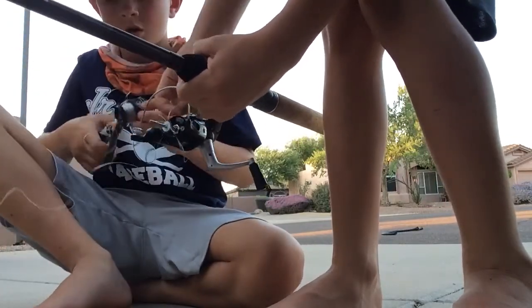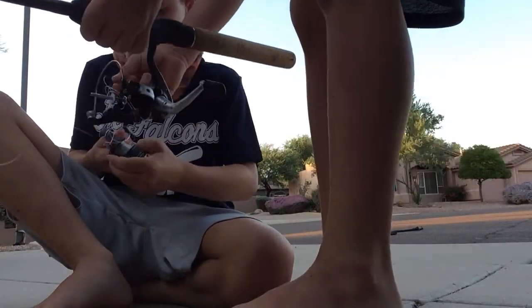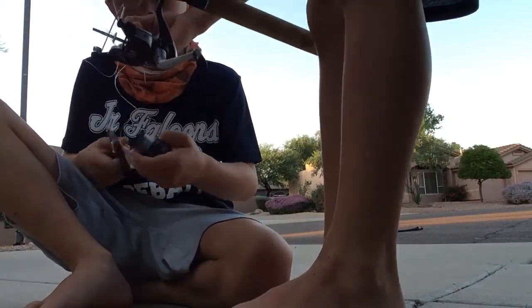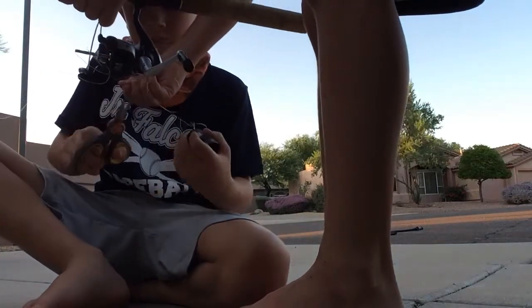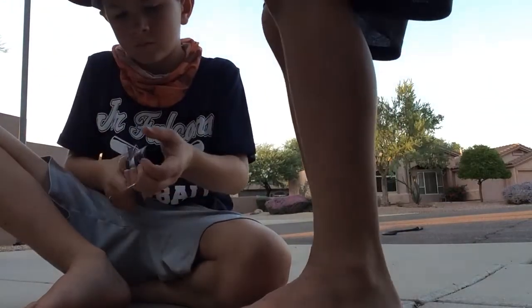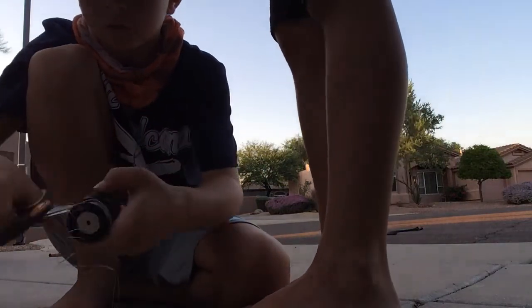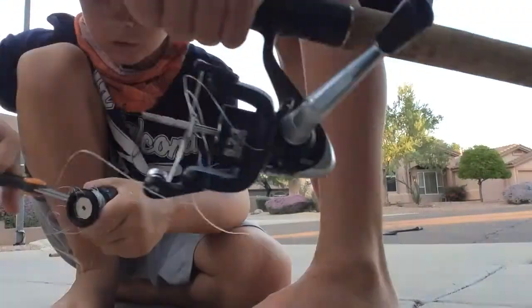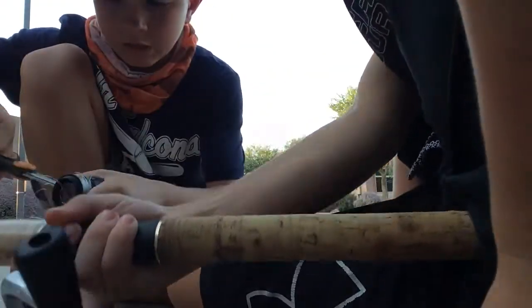Take the scissors and cut that line right there. Just cut the line. Cut this line off right there. Then with the spool, just clip it — keep cutting in the same spot until you get little rings and rings and rings.